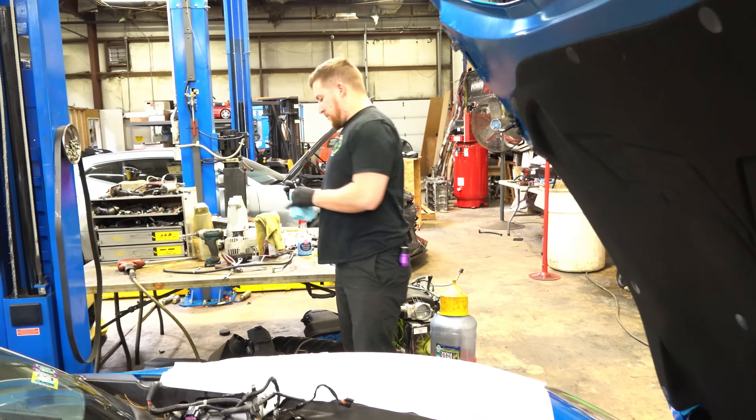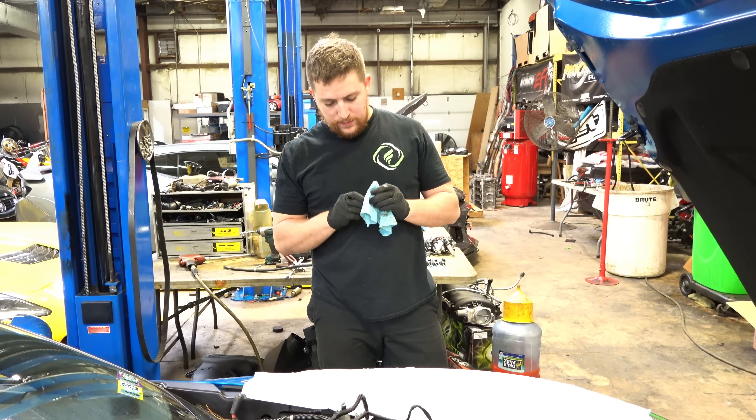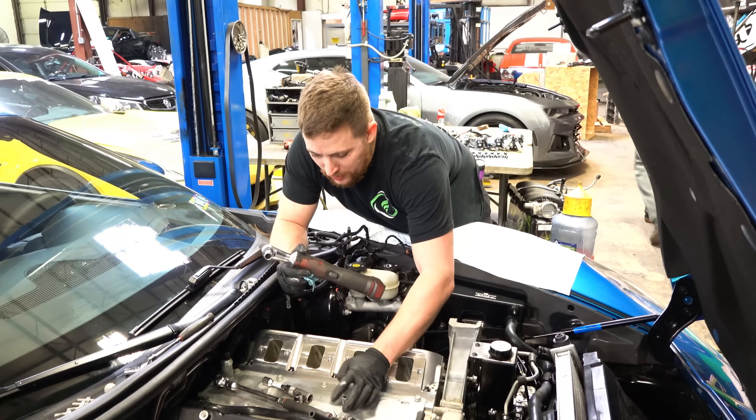What are you looking at? I'm looking at this Corvette here, Garrett. Do you know today's 4/27? Yeah, I've seen your posts. Do you get excited because you're like working on a 427 on 4/27?